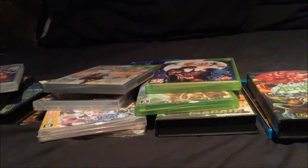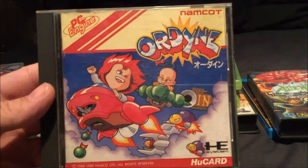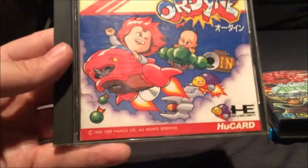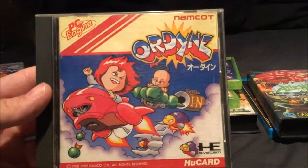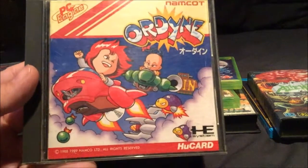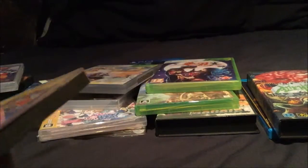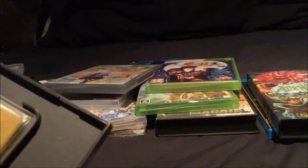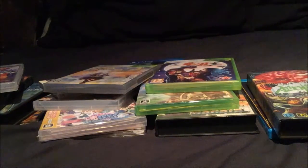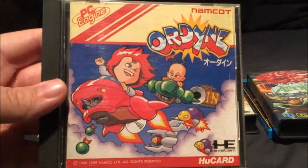And to our last game now - I just like the cutesy artwork of this one. This is Ordine on the PC Engine. Pretty cool shoot-em-up by Namco, or Namcot as they called it. Pretty nice - a really nice looking arcade game, but obviously the PC Engine couldn't really do the scaling and various things the arcade had, but pretty nice version of the game nevertheless. Same deal with the cartridge - got the artwork on the cartridge. Very nice indeed. I do like the anime cutesy artwork.